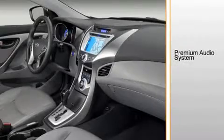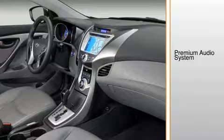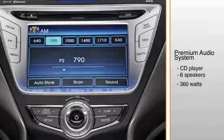An upgraded premium audio system for the Limited Sedan and SE Coupe comes with the optional touchscreen navigation system. It offers six speakers and an external amplifier with 360 watts.